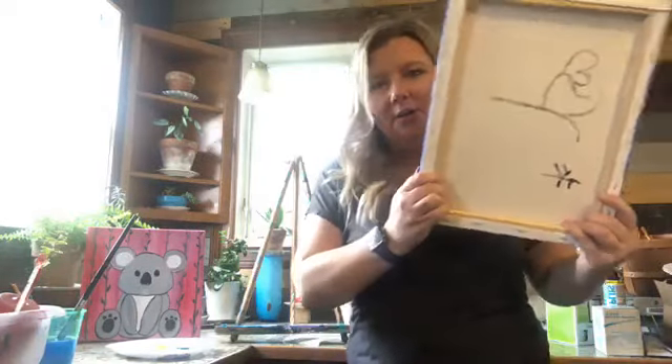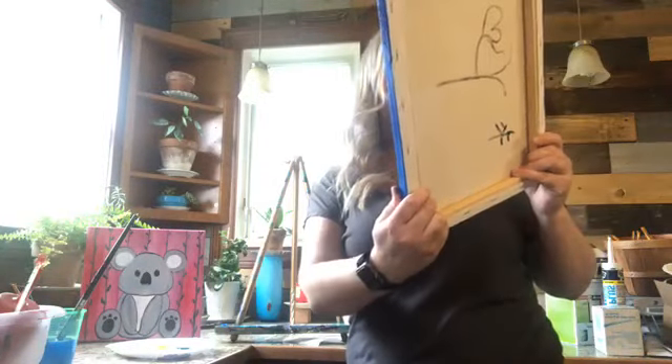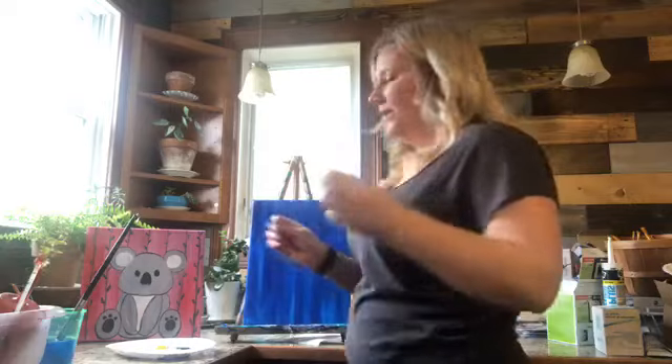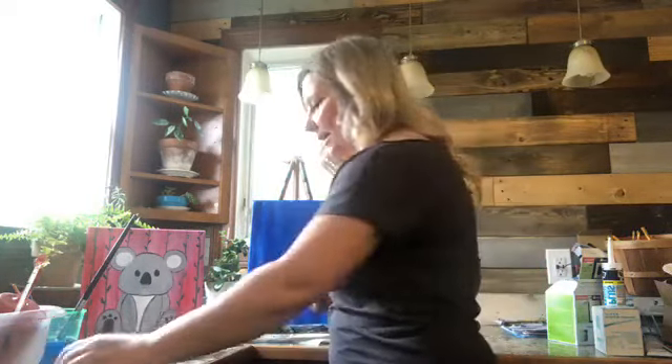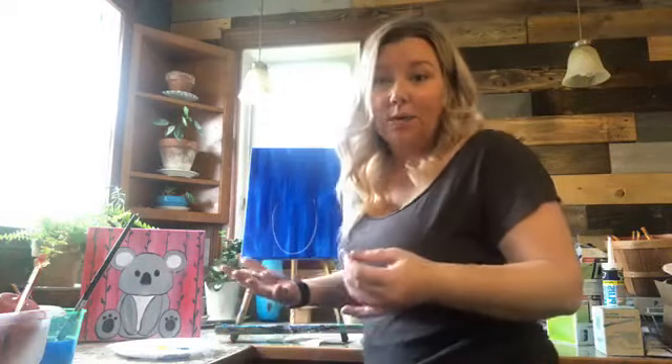Oh my gosh, the cat is outside playing on the swing set! We have an outside cat — he's actually really mean. If anyone has good tips on how to make the cat from Pet Sematary nice, please let us know. We have a crazy cat here. Oh look, I used this canvas before. Okay, dry dry dry — the first thing we're going to do is put the body on.